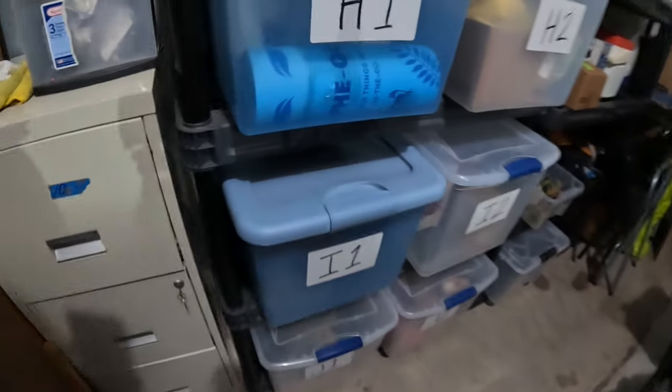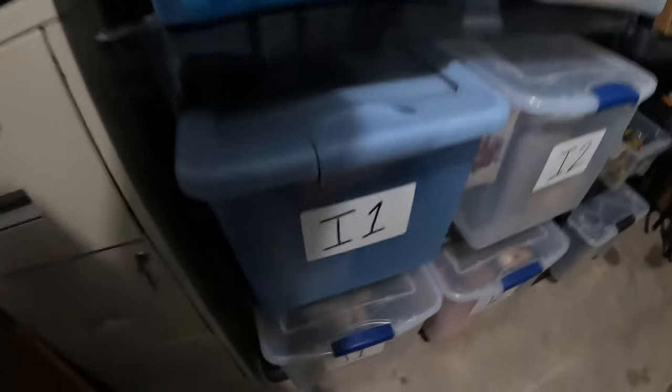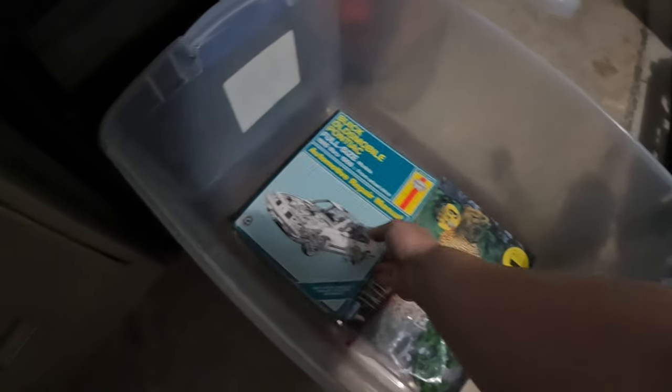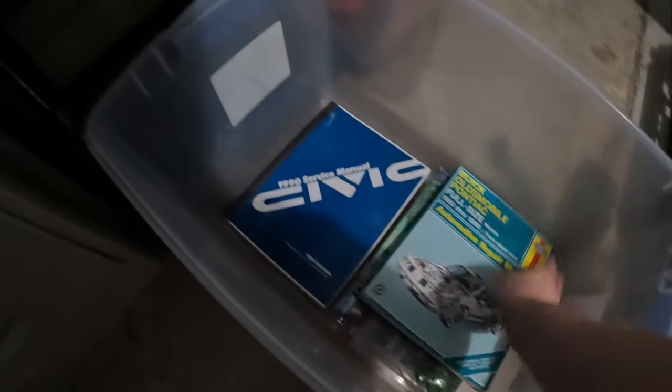So let's grab it. It is down here in J1. It's heavy. I need to list more, y'all. Look how empty this bin is. I have not been listing enough lately — not enough, nowhere near enough. So we got that manual.